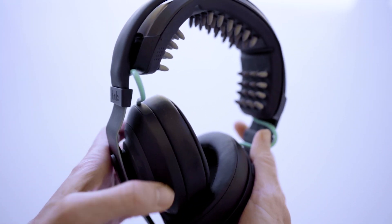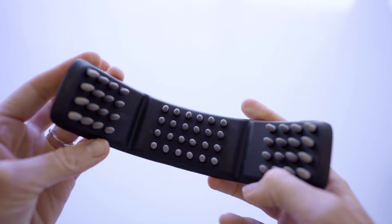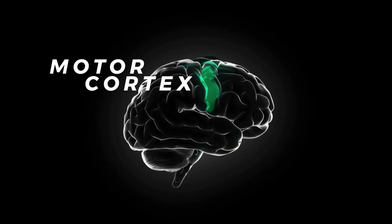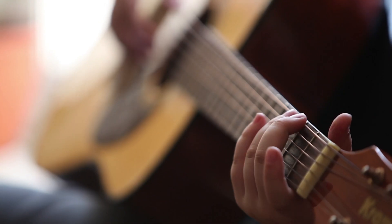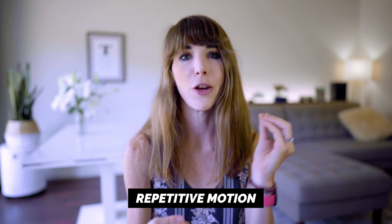Simply put, the Halo Sport 2 is a pair of neurostimulating headphones. They also totally function as a normal pair of headphones — I would argue they might even be better than my noise-canceling Bose. But they do a heck of a lot more than just that. They actually deliver low levels of electric current to the motor cortex of the brain, which is the area that controls your physical movements. Think about any activity that requires dexterity, whether playing a musical instrument, engaging in a contact sport like basketball, or even editing or video gaming — really anything involving physical skill and repetitive motion.